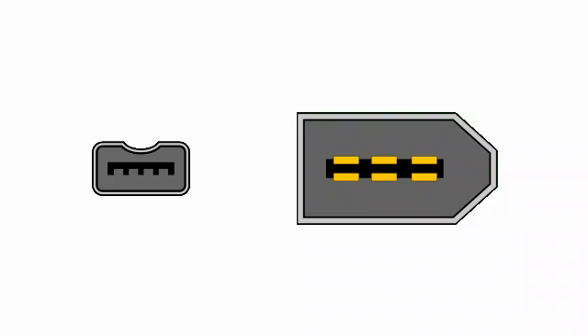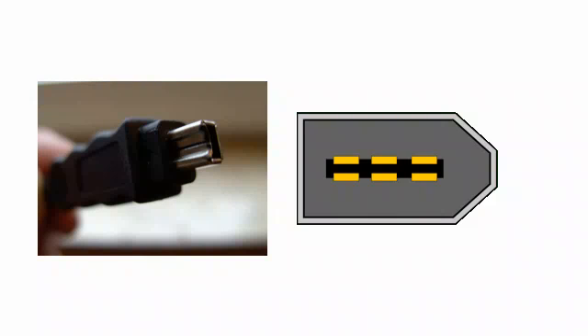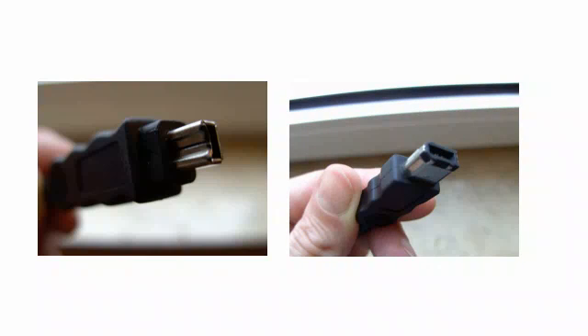Be careful — you need to get the right cable. Your camcorder will have a small 4-pin port, while your computer will have a larger 6-pin port. So you need a cable with a 4-pin plug at one end and a 6-pin plug at the other.